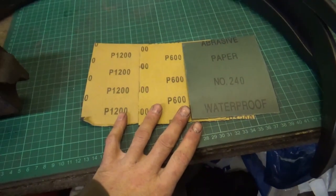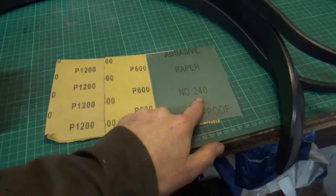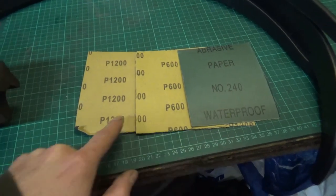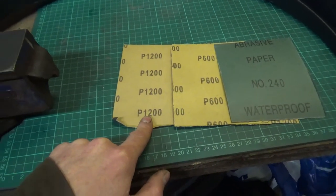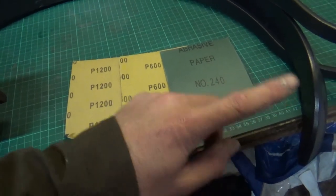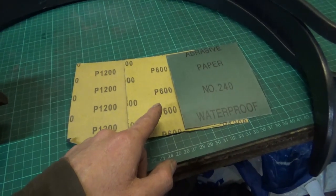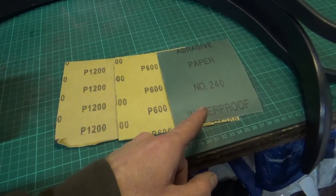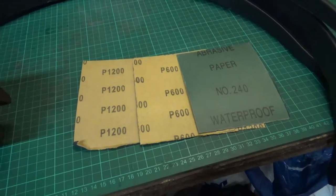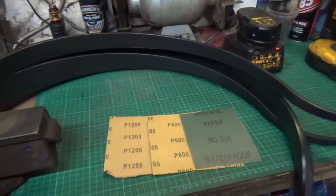I've got some assorted emery paper and I'm going to start off with 240, then drop down to 600, and then finish off with some 1200. The 240 will take the texture off the arch, the 600 will start taking the scratches from the 240 out, and the 1200 will take the scratches from the 600 out. Well, that's the plan anyway, so let's see how that gets on.